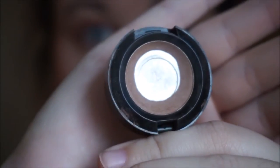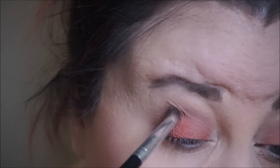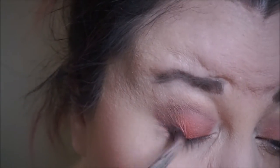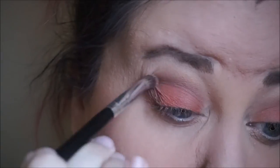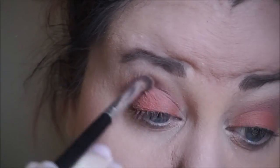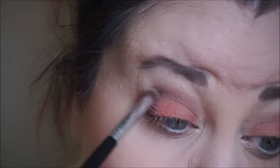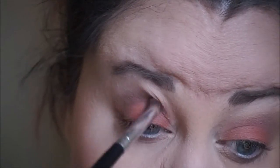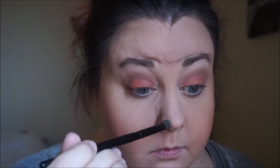Then I'm going to take this color by NYX — it is called Strike a Pose, and it's just a soft brown matte color. The brush I'm using is from Morphe and it is a crease brush. So I'm just kind of defining my outer corner and blending it up into my crease doing small circular motions, so it'll blend a whole lot easier with all of the other colors.